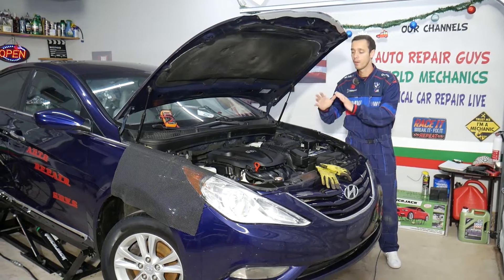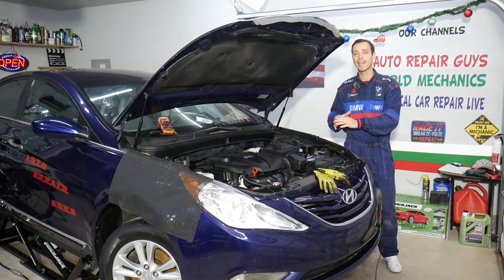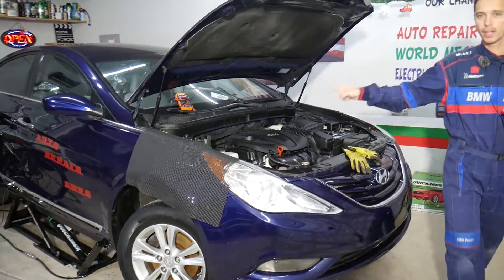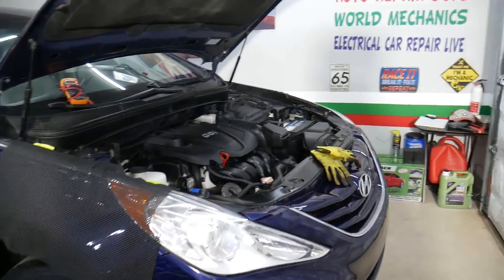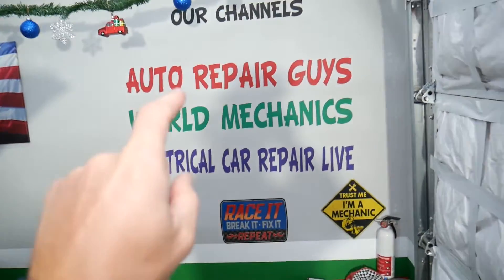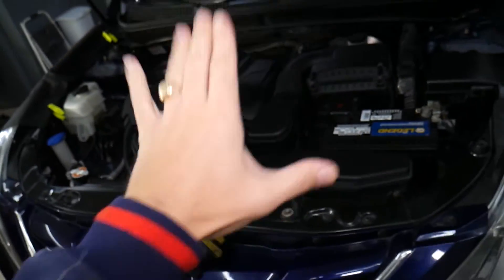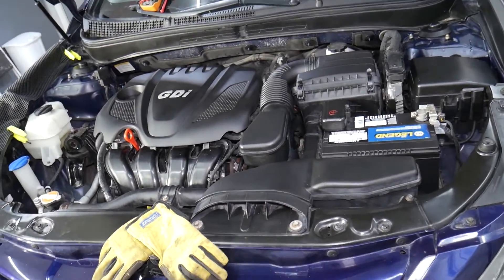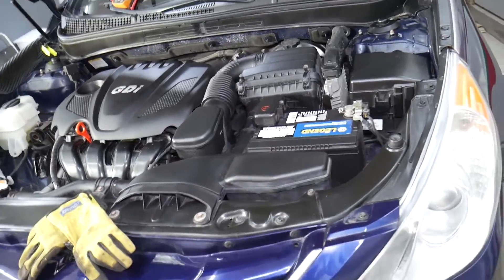The electrical videos on the Sonata will be on this channel, Electrical Car Repair Life, and the mechanical videos will be on our main channel, Auto Repair Guys. Check it out — we have helped more than 100 million people with information that can save you a lot of money.